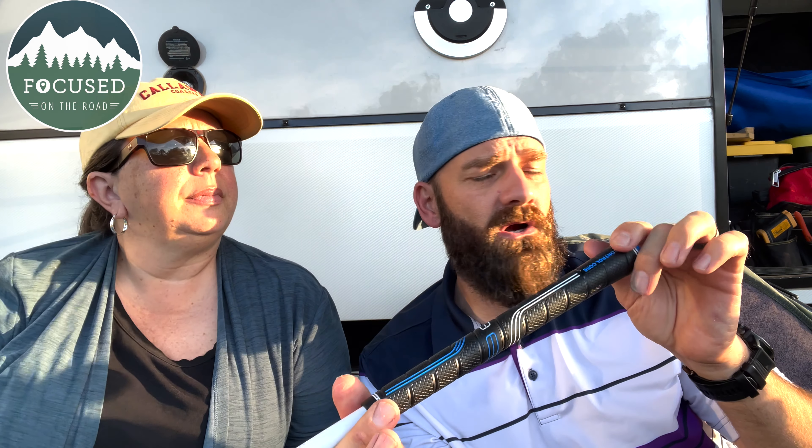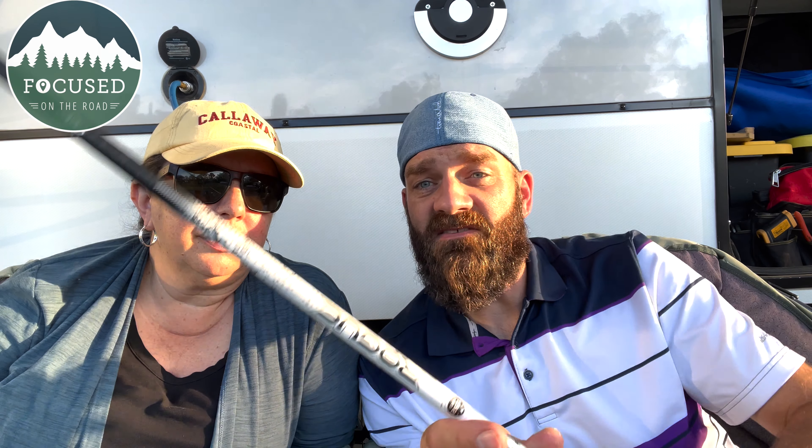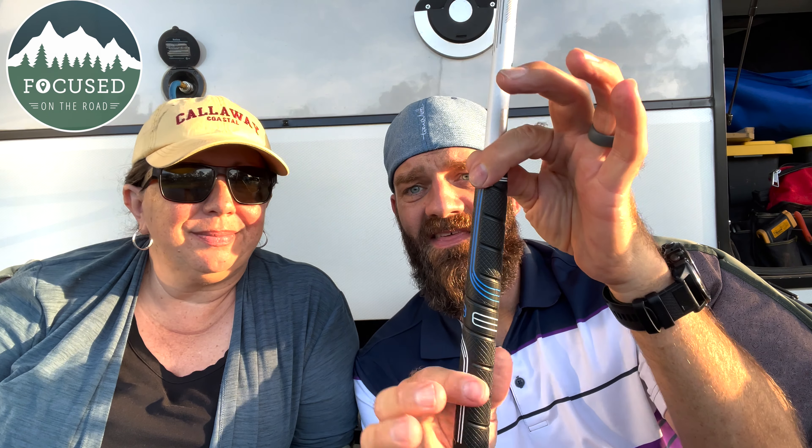They start with the club head first, then they move to how fast you're swinging and how much shaft flex you need, and at the very end they measure your grip. I thought that was very interesting — how you grip the club matters a lot. I needed a jumbo grip because of my hand size, and she needed a regular. If your fingers are digging into your palm, that's a problem. I did get blisters today from all the shots.